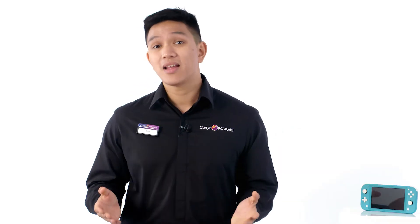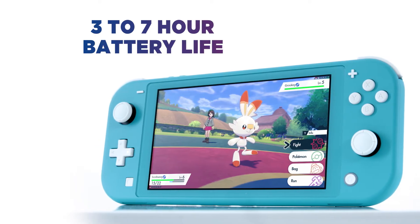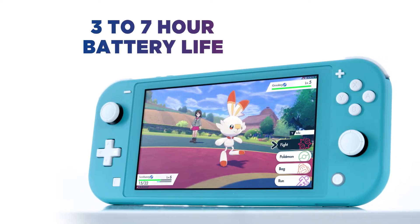Any Switch games you already own that support handheld mode are completely compatible with this Switch Lite. Jump into your games for longer, with a battery life that ranges between 3 and 7 hours depending on what you're playing.